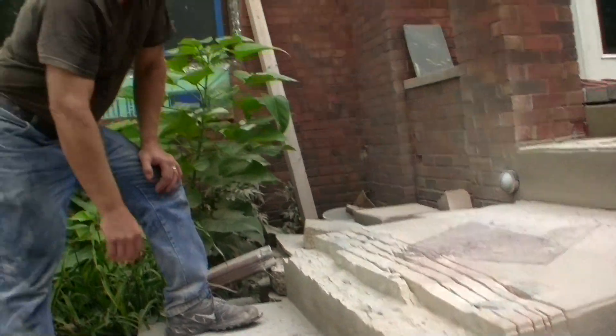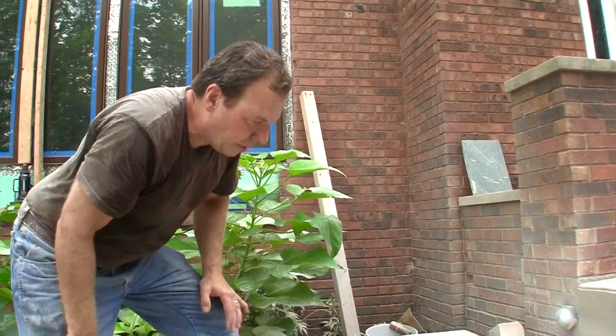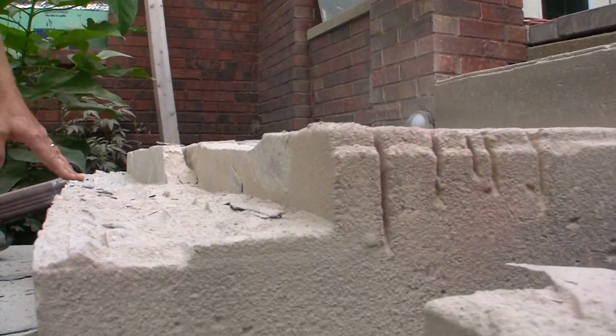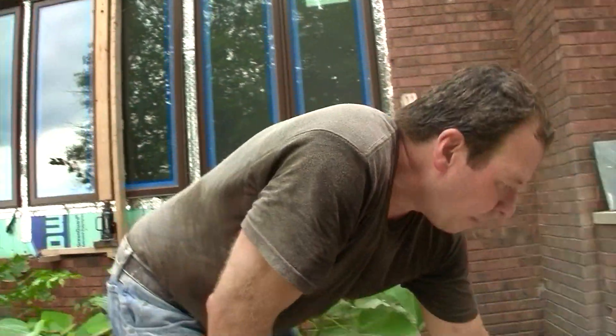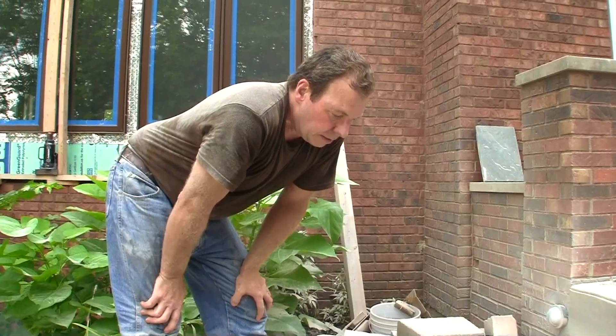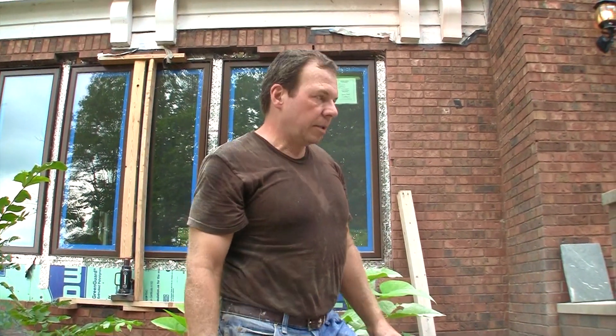We're going to lower the height of these three stairs so that it'll be a nice easy climb. What we need to do is take at least two inches off of this stair. We've rented a concrete saw and we're going to cut it back to about here. We'll show you how we use the concrete saw.